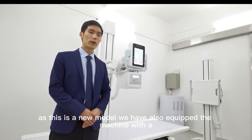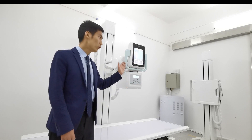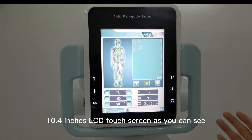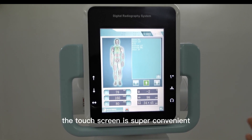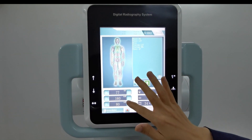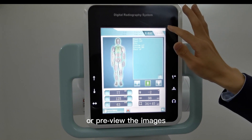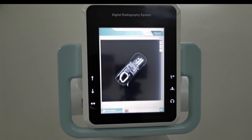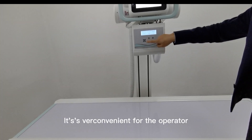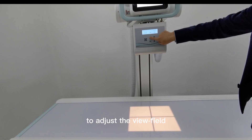As this is the new model, we have also equipped the machine with a 10.4-inch LCD touchscreen. As you can see, the touchscreen is super convenient for the operator to set all the parameters or preview the images. Down here is our electric elevator, which is very convenient for the operator to adjust the view field.